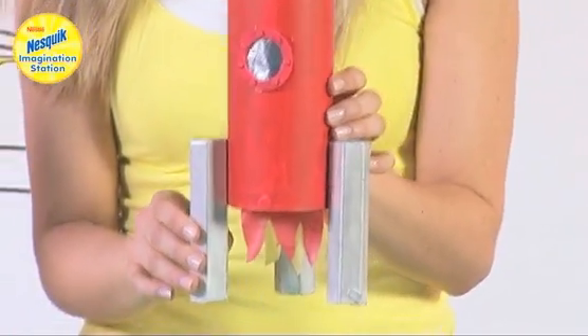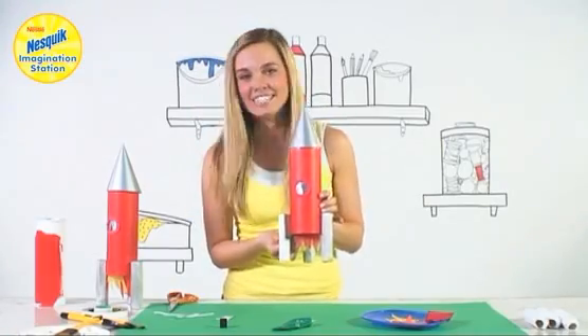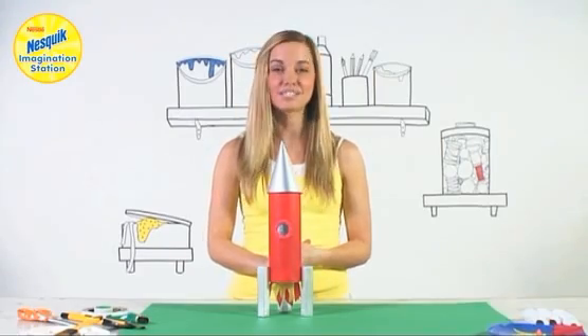And now you have your space rocket! But before we launch it into space let's see some real rockets take off. There are lots of things to make at the Nesquik Imagination Station so make sure you check out the rest of the website.